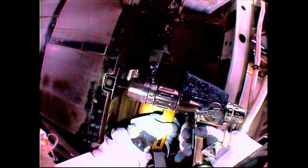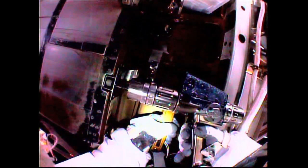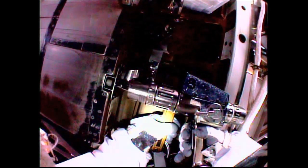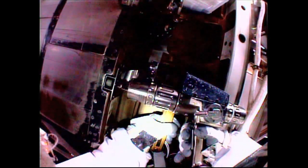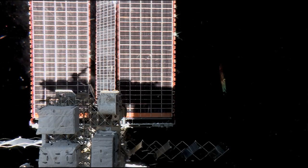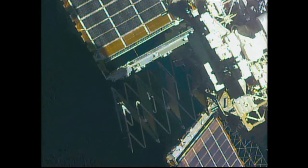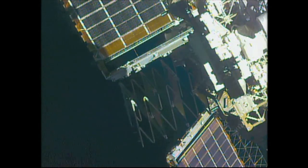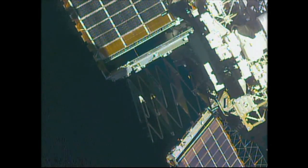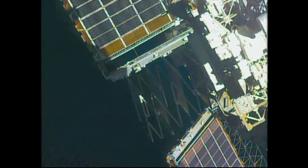We're expecting 45 to 50 turns. Everything going well. The trailing thermal control radiator folding up like an accordion as planned. Looks like it's coming down nicely. We concur.